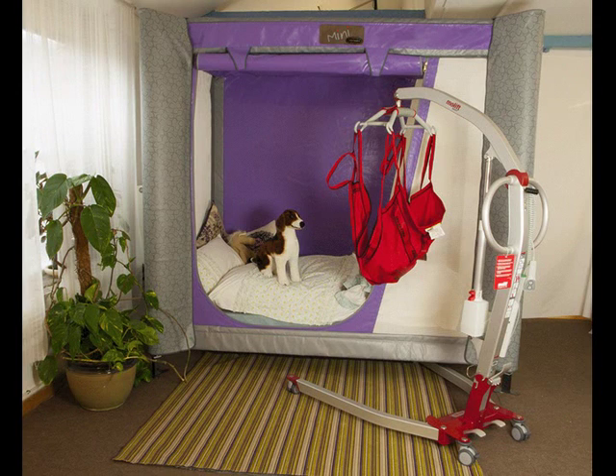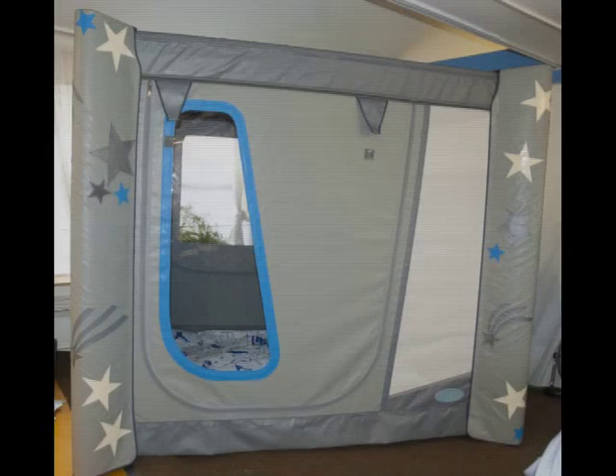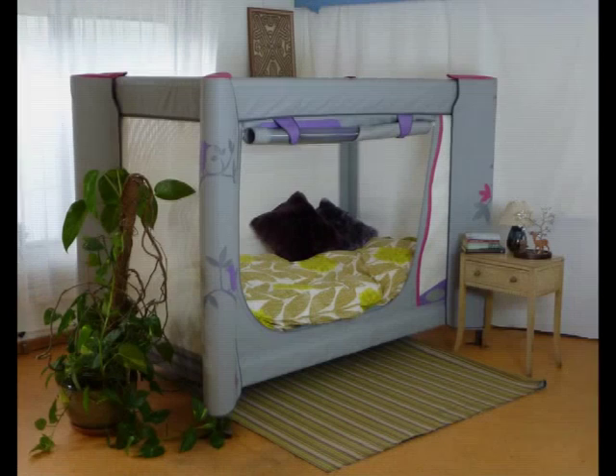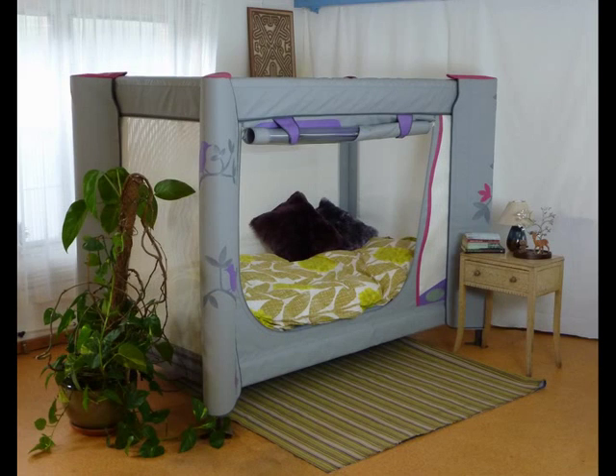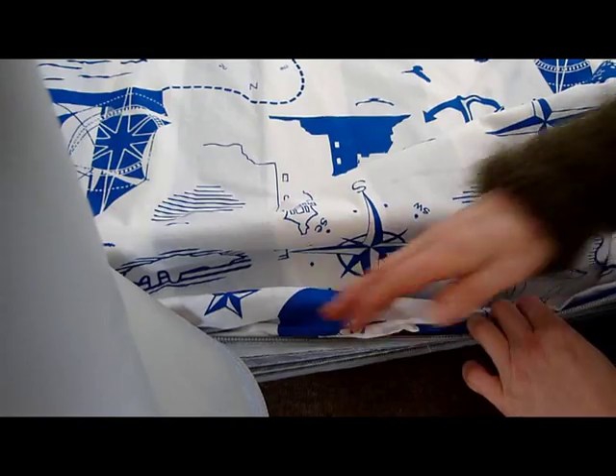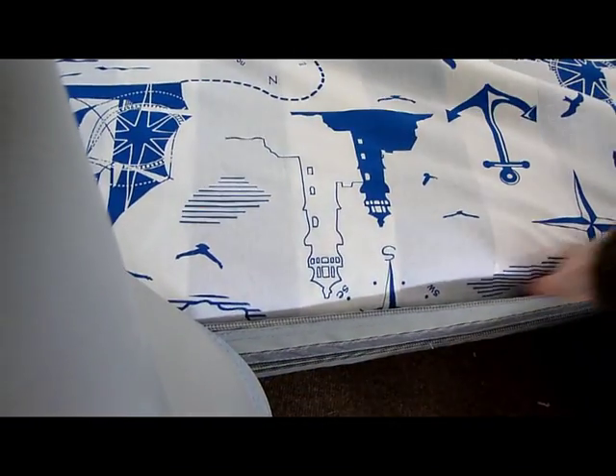The Safe & Sound Mini is the smallest in the range, with the internal size of a UK single mattress. It's available with both high and low sides. On high-sided models, an optional netting roof is also available. To ensure maximum safety, the mattress is built into the base, though it can be used with a fitted sheet.